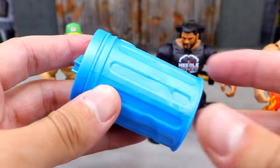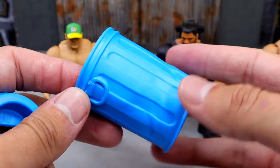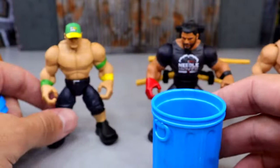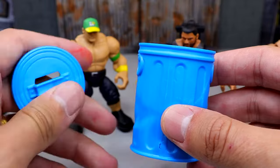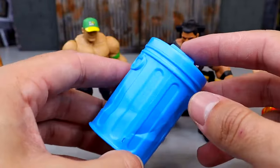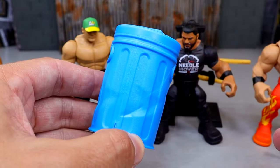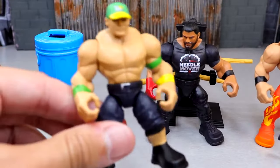For the John Cena, we get into the steel trash can — or the rubber trash can — which we've seen from Mattel before. It is a nice metallic blue color and it's pretty big. In comparison, you could probably even use this in scale with Elite figures. It does come with the trash can lid as well — you could put guys in there. This could absolutely work for regular Elite figures. For a mini trash can, it's not as tall as other ones, but that classic WWE trash can is nice.